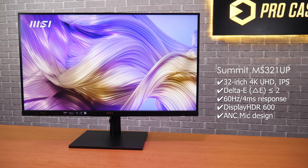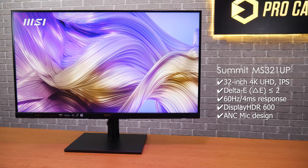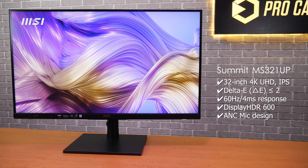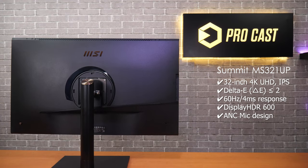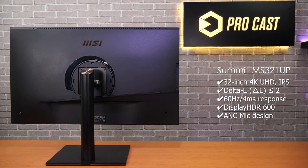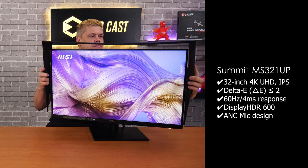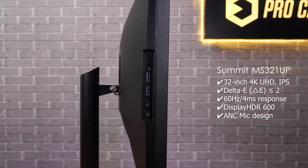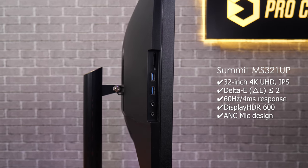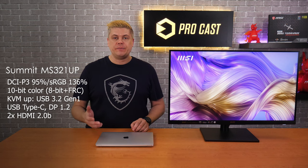The MSI Summit MS321UP is a 32-inch flat 16x9 4K 60Hz IPS panel built for creators, with the ability to save color parameter profiles. Factory pre-calibrated with a Delta E less than or equal to 2 for high accuracy, it's VESA certified for DisplayHDR 600. The Summit has picture-in-picture and picture-by-picture modes, a tool-less magnetic hood, an active noise-cancelling mic, and an SD card reader. With 95% of DCI-P3 and 136% of sRGB covered, it displays 10-bit color from 8-bit plus FRC.